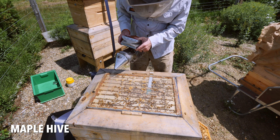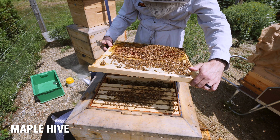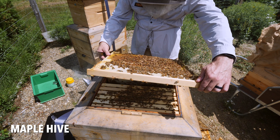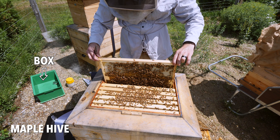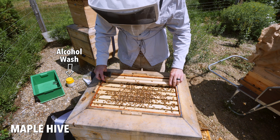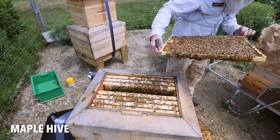Let's see if we can find a queen and do a quick mite check in here. There's open brood on this frame — just a lot of freshly laid eggs and young larva here. Don't see the queen yet. Got to find the queen because I'm going to shake bees into the box and collect bees for the sample to test, and I don't want to shake the queen in. Okay, there's our queen right there. I'm going to isolate her.